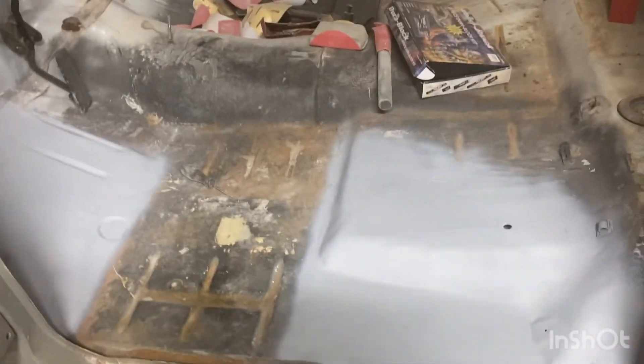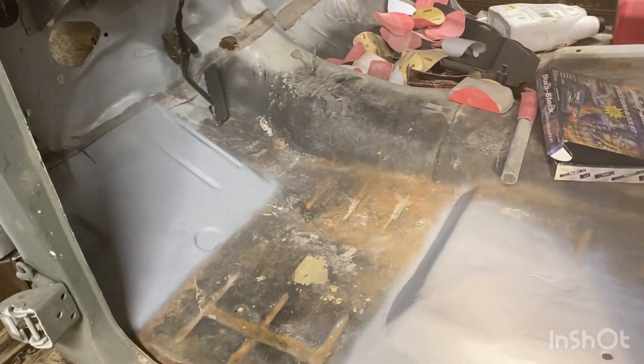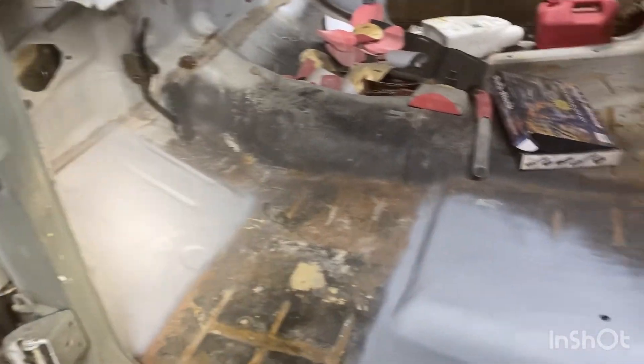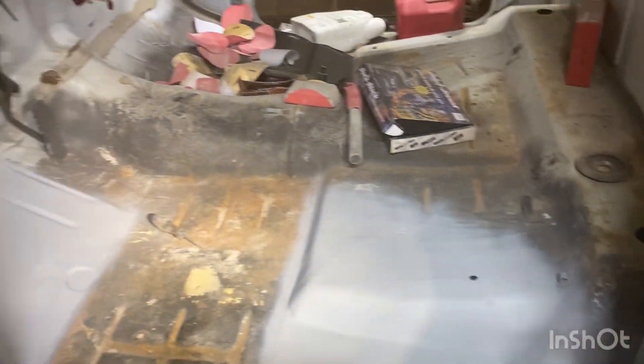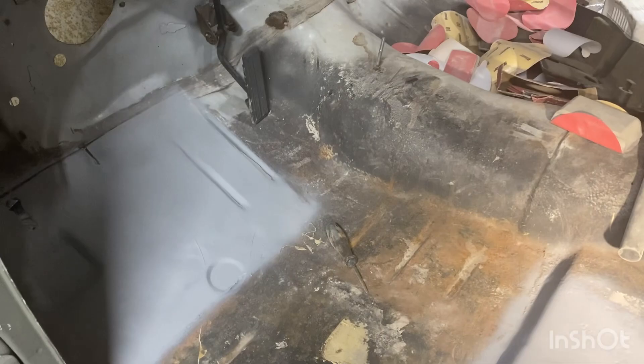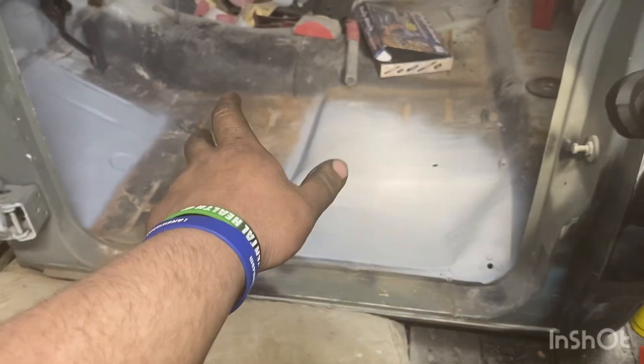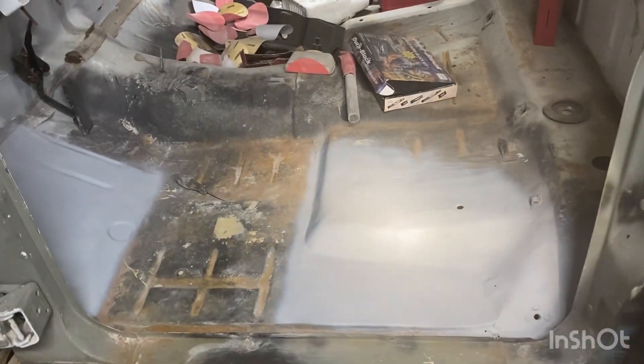Hey Barry, I had a question for you buddy. That is how you weld in body panels buddy. Tell me where they're welded Barry. Take a good look. Tell me where they're welded buddy. See, you don't see no big globs of weld, do you? Anything like that? That's how you do it Barry.